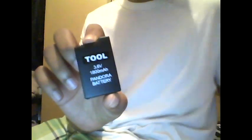Now let's get to unbricking. Take all your stuff out. What you need to unbrick your PSP with is one Pandora battery. This Pandora battery right here works for both the PSP 1000 and 2000. And a magic memory stick.